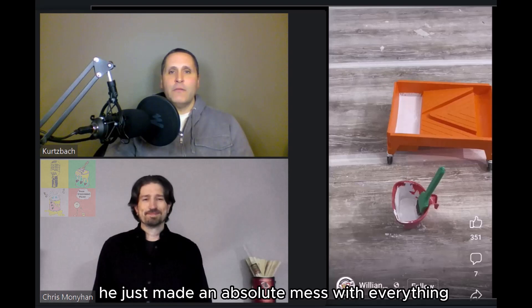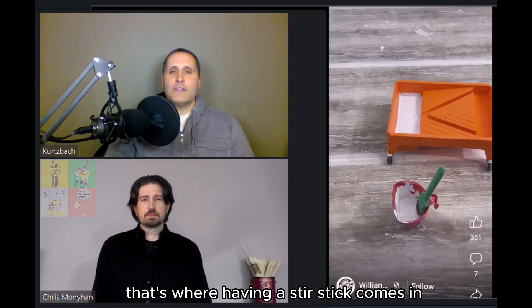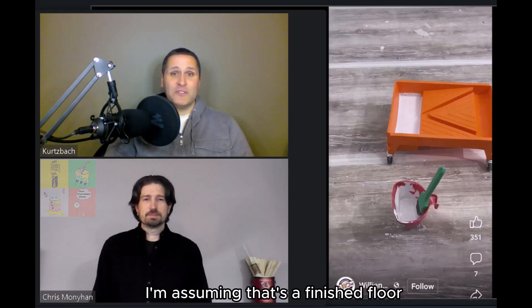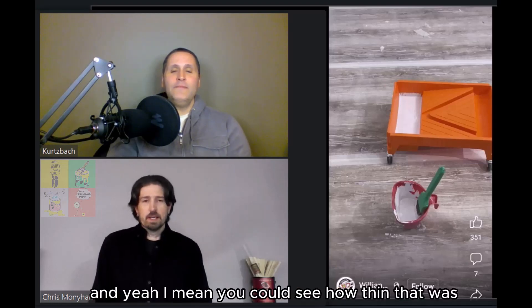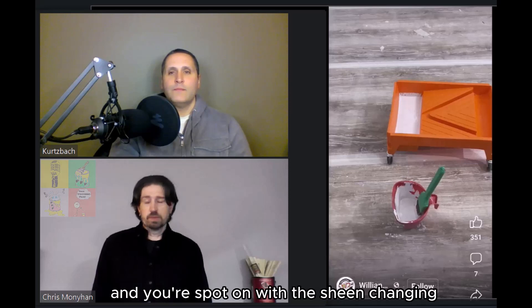The other problem is he just made an absolute mess. I don't know why he needed to use the mixing whip to mix that small amount of paint. If you were going to do that, that's where having a stir stick comes in — that mixing whip just splatters things all over the place. And obviously the elephant in the room: the floor is not even covered. The floor looks pretty nice; I'm assuming that's a finished floor. And you can see how thin that was, so why were you thinning it more? The product didn't seem like it needed a lot of extra thinning.